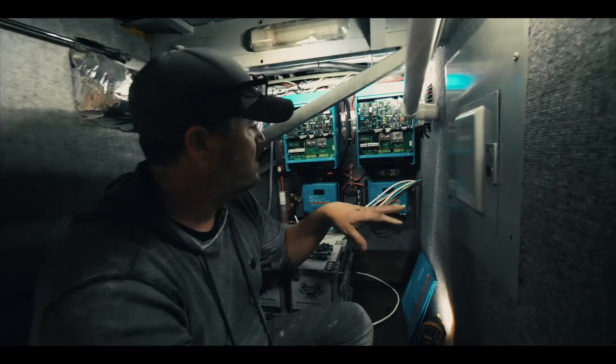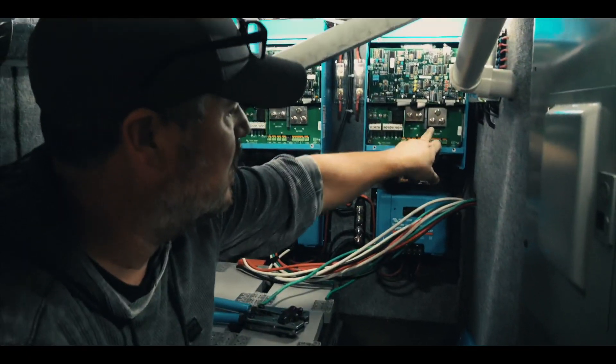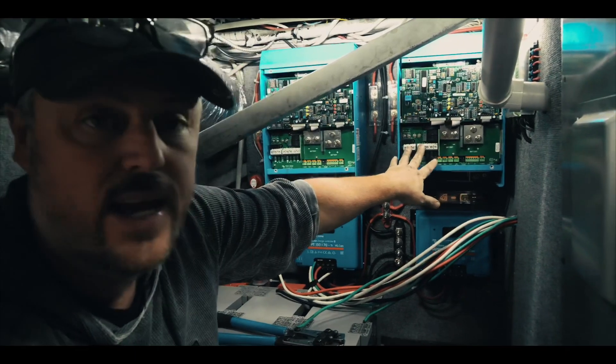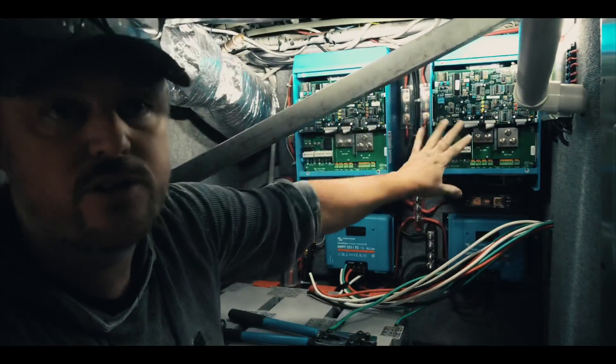With these inverters, we've got our 12-volt power over here, our negative here, and our 110 here. Both these inverters are exactly the same.